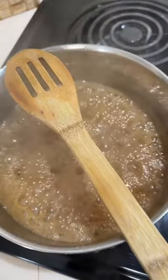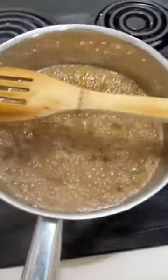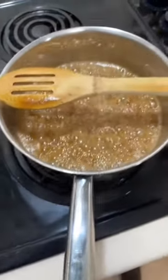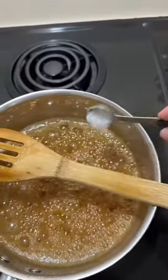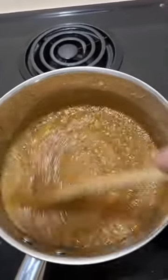Now that our seven minutes is up, we turn off the heat. We remove our pot from the heat and we're going to add in half a teaspoon of baking soda — that's going to fizz up. We're gonna stir that together while it fizzes.